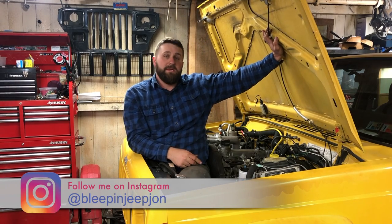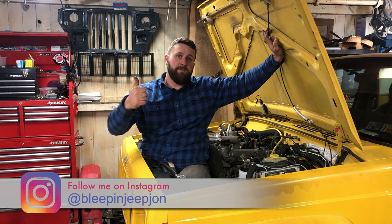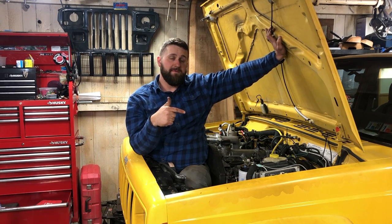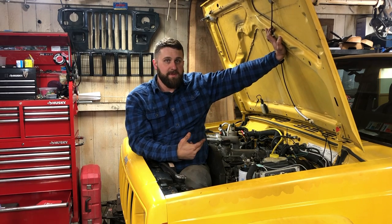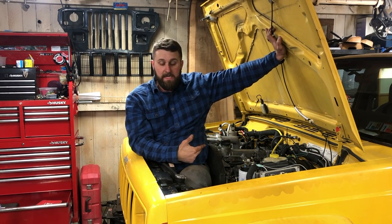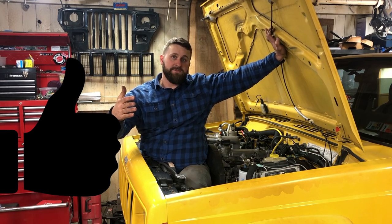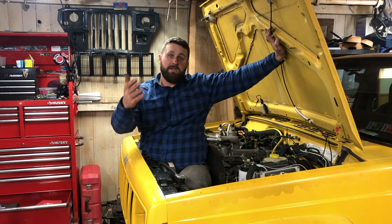Hey guys, it's John with Bleepin' Jeep. Today we're going to talk about getting the pedals set up for your swap — the accelerator pedal, the brake pedal, and the clutch pedal. We're also going to jump into the donor car and talk about some of the items you're going to want to pull from that before you scrap it or sell it. Go ahead and like this video and subscribe to our channel for updates on this project and all the other great things going on with Bleepin' Jeep. And if you can support us on Patreon, we really appreciate that as well.